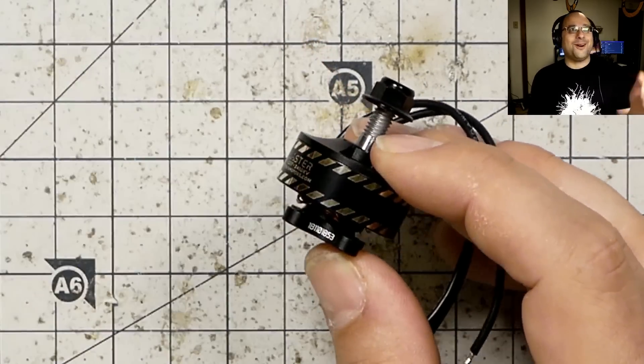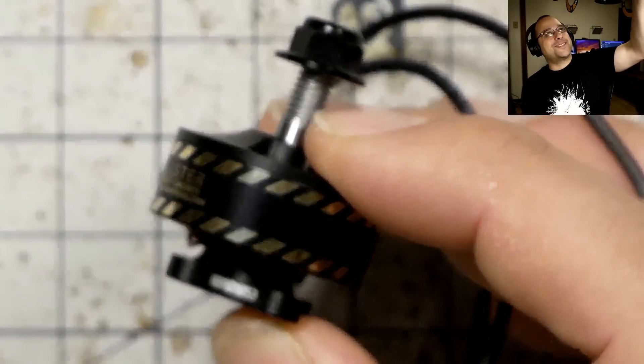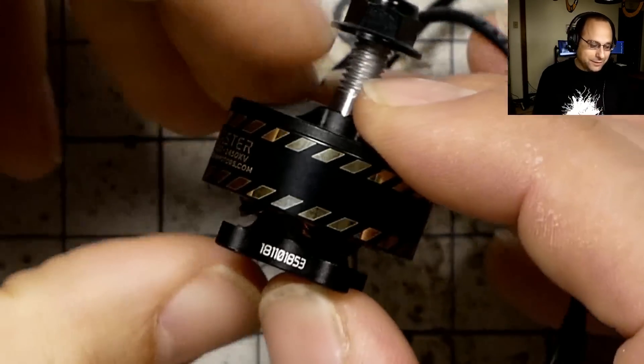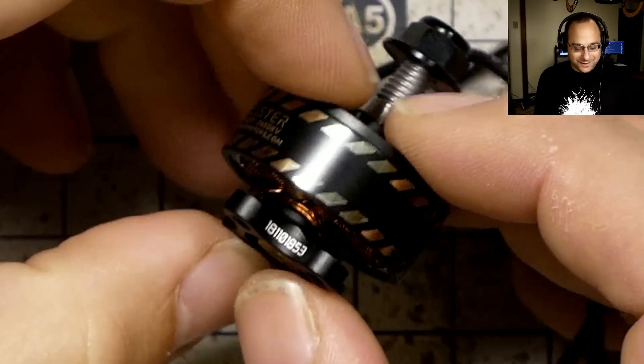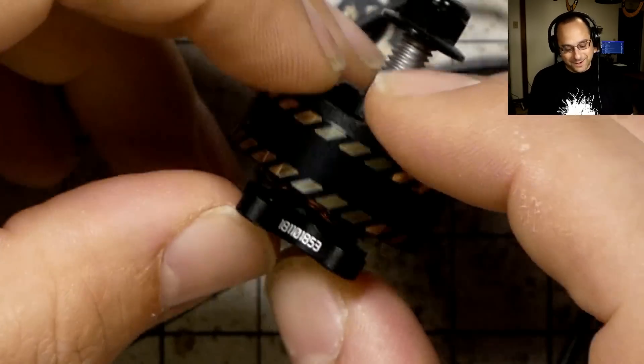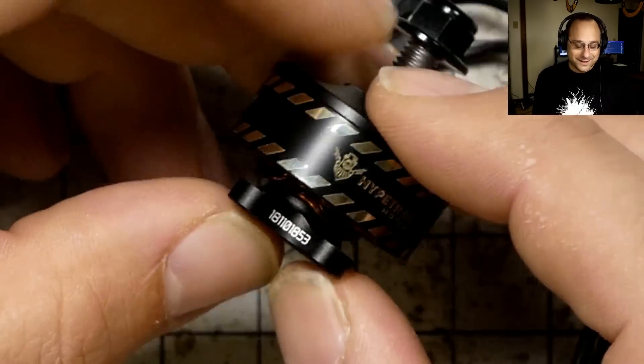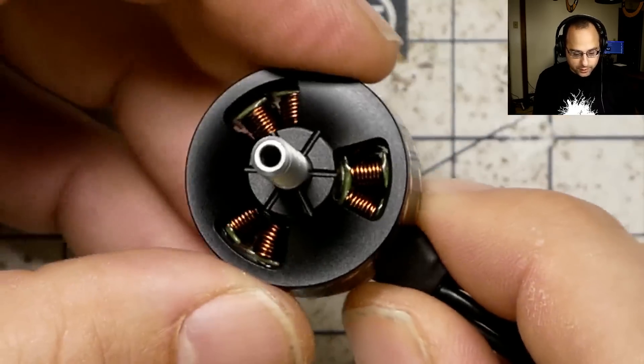I'm so off message. People are like, now that you've joined Rotor Riot, you're just going to be a shill. I'm like, well, I just told everybody how to basically get as many motors as they want for cost. So anyway, that's the Hype Train Blaster motors.